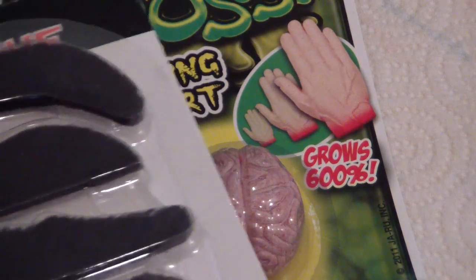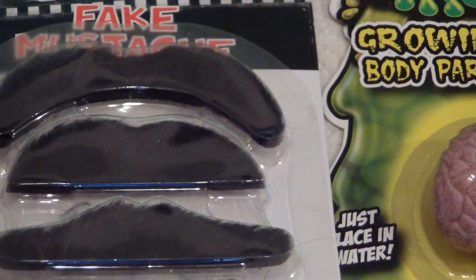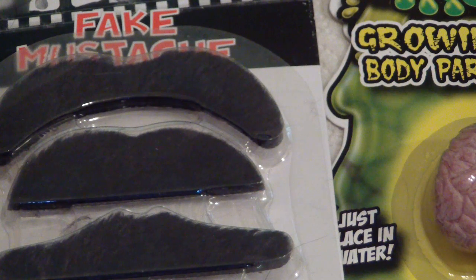And then how about a fake mustache to go with your fake brain? How can you beat that for a dollar? Five mustaches!